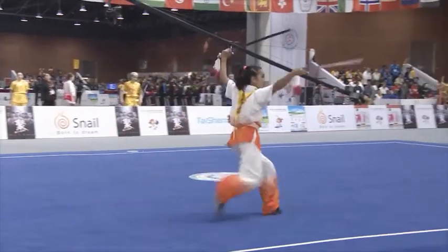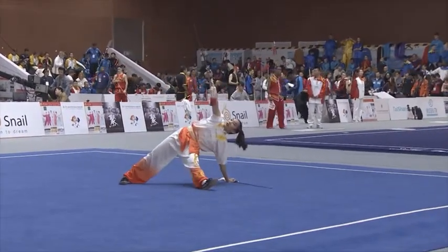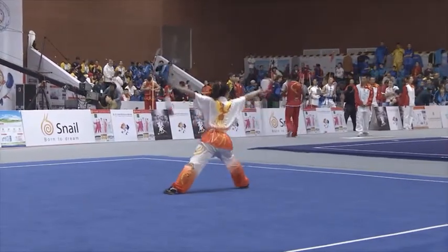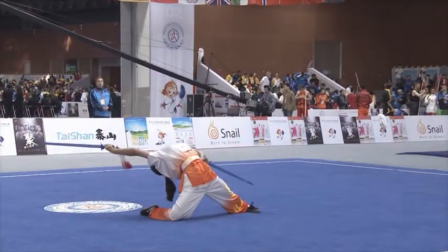If you just imagine the space — somebody standing there with their arms out in both directions, you see the amount of space you could fill. Now you see how long those swords are, and from the reach of both of them, it's almost an imaginary orb that she'll fill with blades.